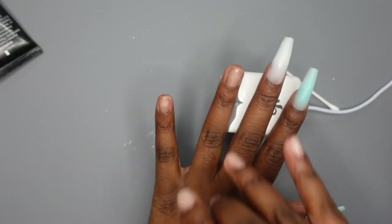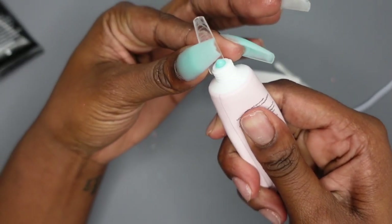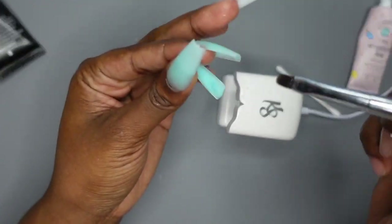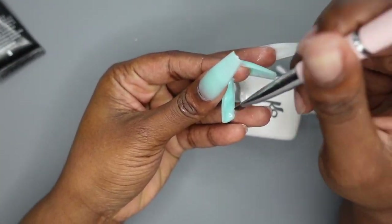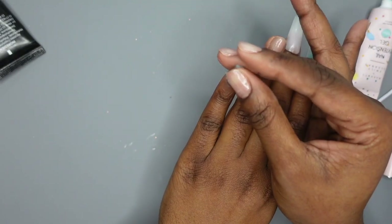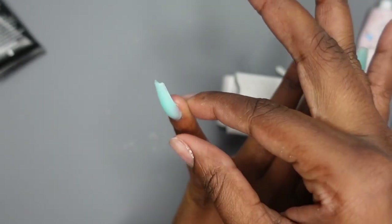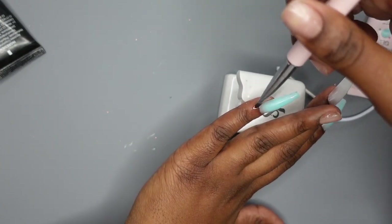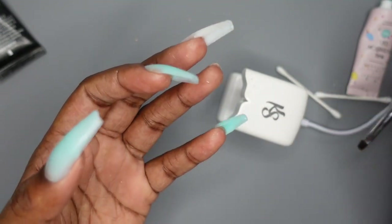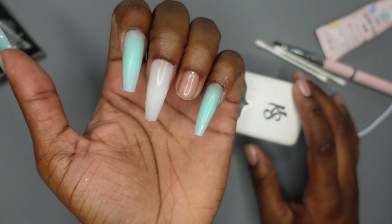I'm going to go ahead and do my pinky one before my ring finger because I plan on using one of my new glitters, so I'm just going to finish up the solid colors first. That fit perfect! So here's what they're looking like. They don't look like Femi Beauty did them, and there is definitely a learning curve to these.